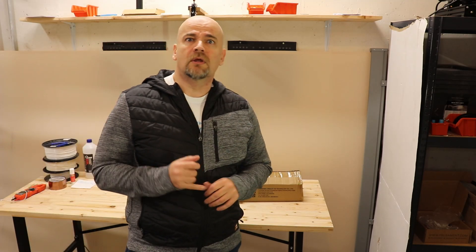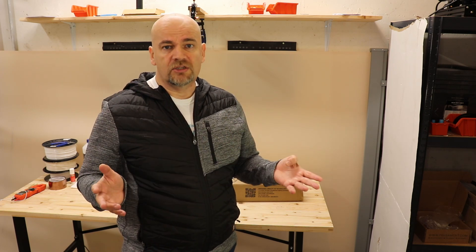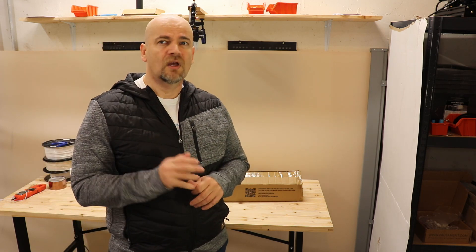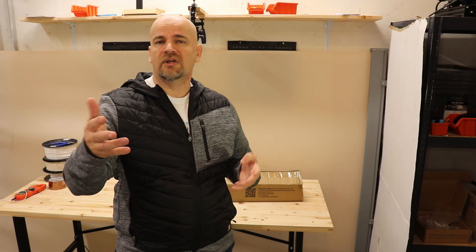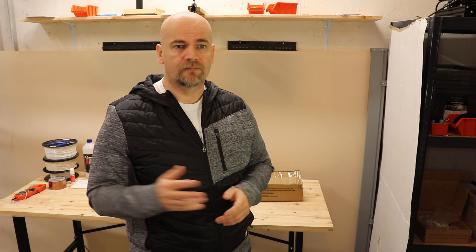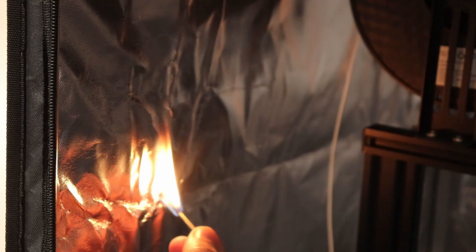First, let's talk about whether you need an enclosure and when to use it. If you are printing only PLA and PETG then probably you don't need it, but of course it can help in those cases too. Sometimes if you have warping on the corners of the object, this can help, but usually those problems you can solve by changing some settings like adding a brim or lowering the temperature. It does have some different advantages — printing will be a little bit quieter and also a little bit safer.